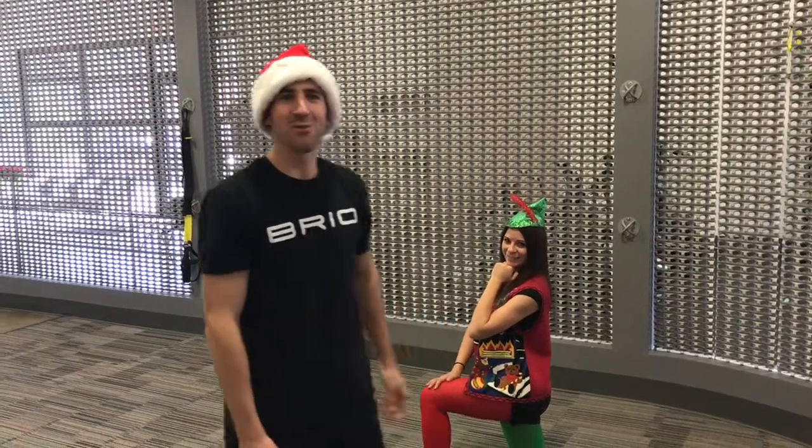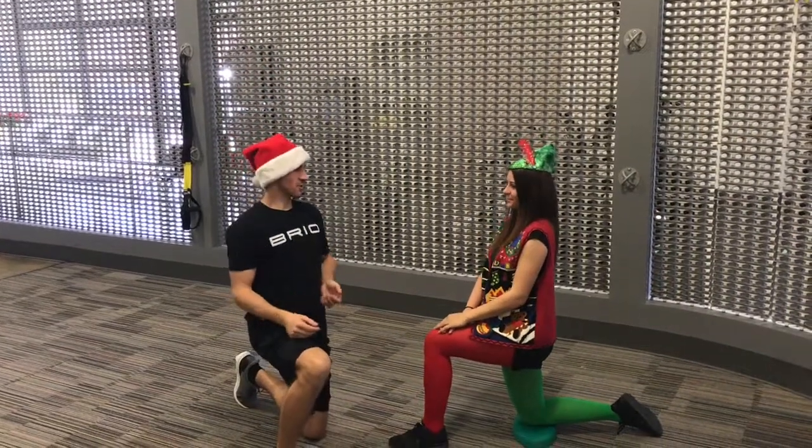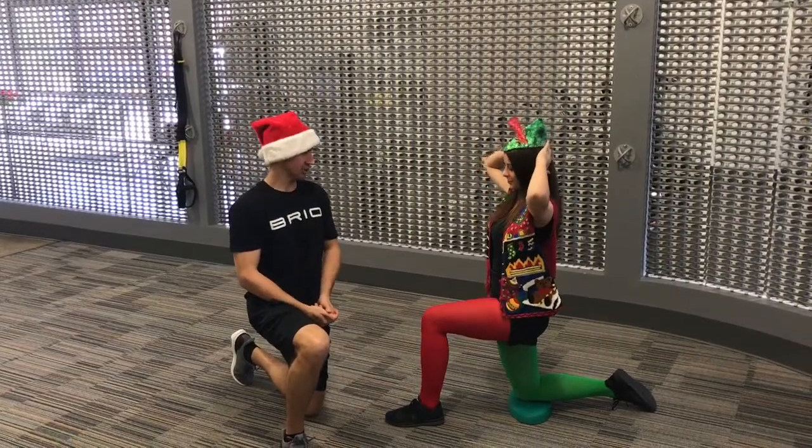Welcome back to the 12 Days of Fitness. Today we have Christina Combo. She's going to demonstrate a half kneeling hip flexor stretch with rotation.